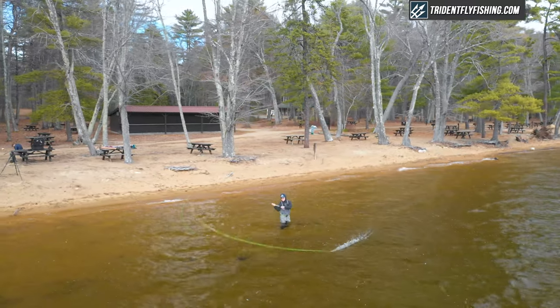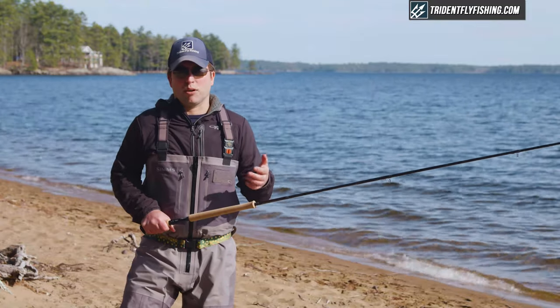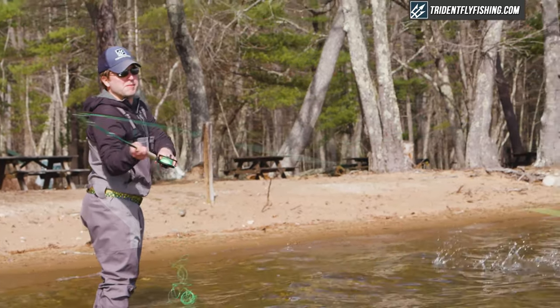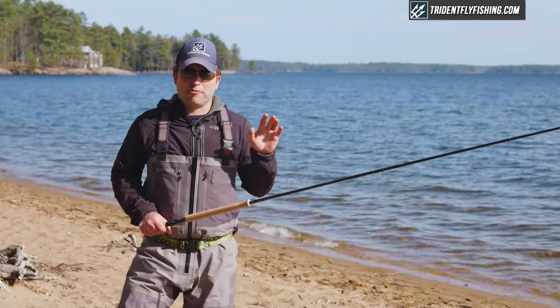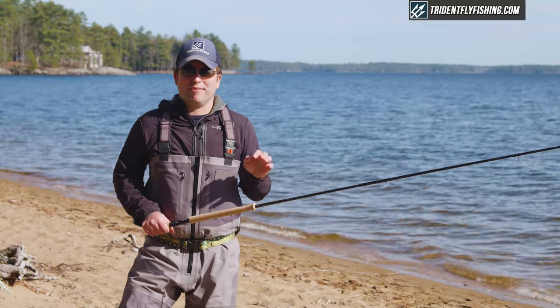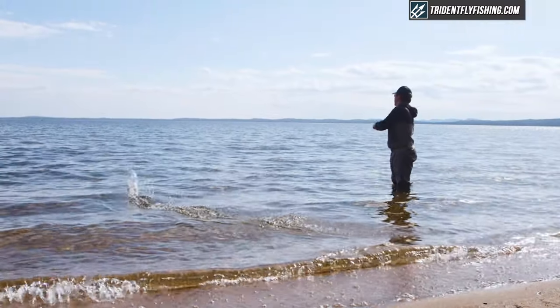I really enjoyed casting this compact spey. I think it does everything really well for a Skagit rod, which is exactly what it's designed for. We're casting the Airflow Skagit Scout, and I tried it in a range of grains from 480 to 540. On Ekko's website they recommend it at 510, and I think that's just about perfect.